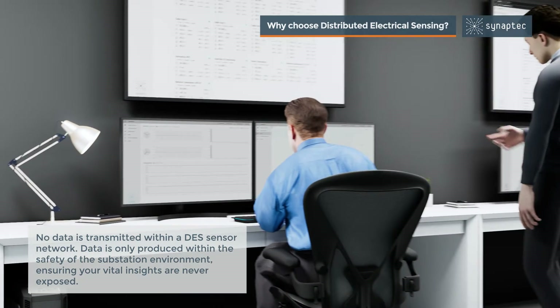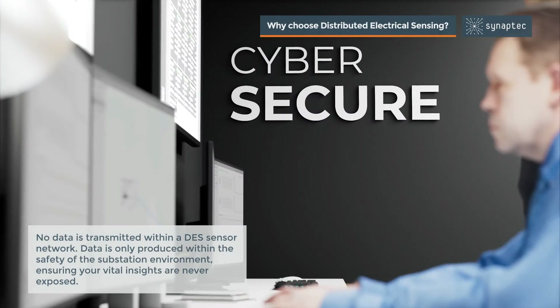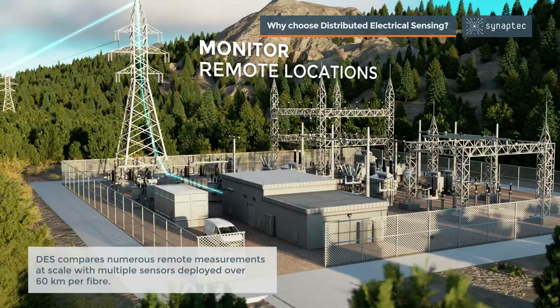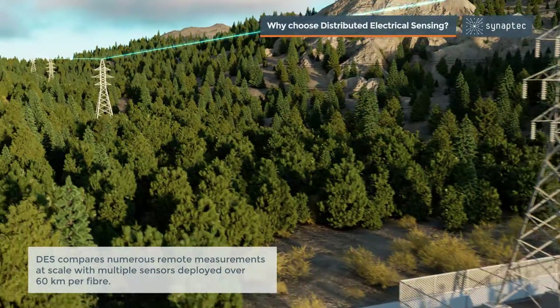No data is transmitted within a DES sensor network. Data is only produced within the safety of the substation environment, ensuring your vital insights are never exposed. DES compares numerous remote measurements at scale, with multiple sensors deployed over 60 kilometers per fiber.